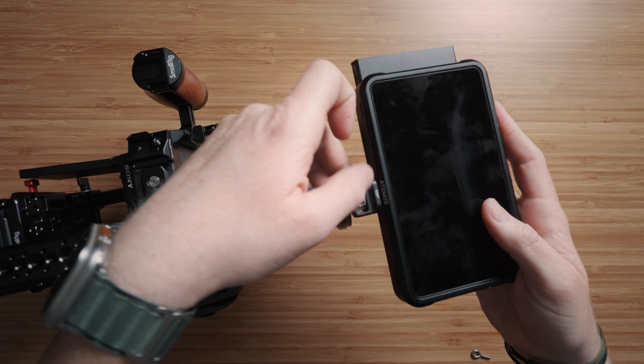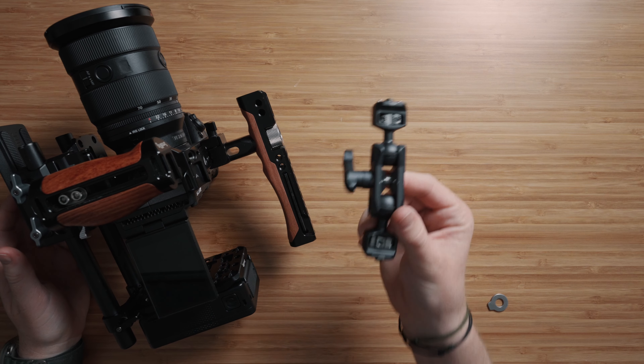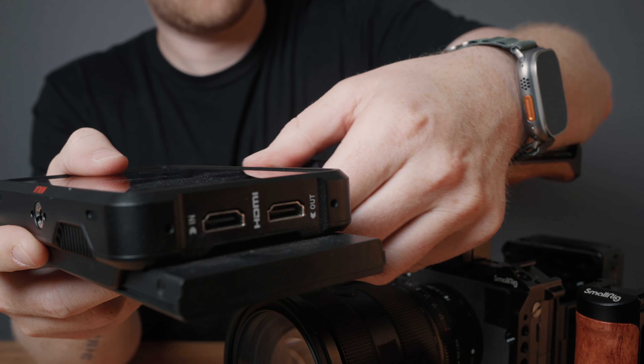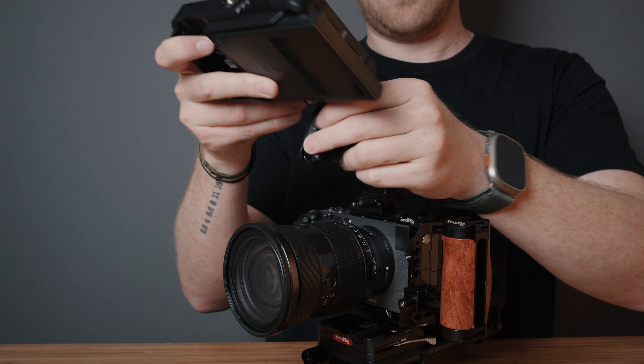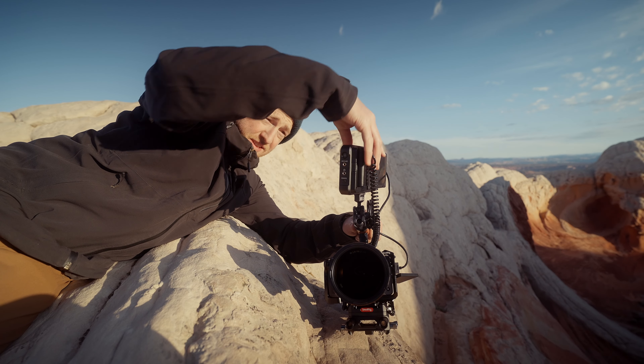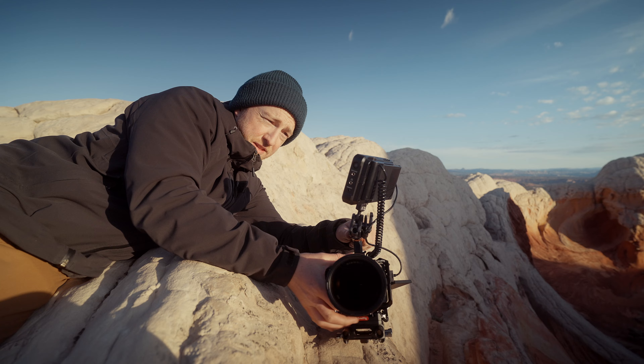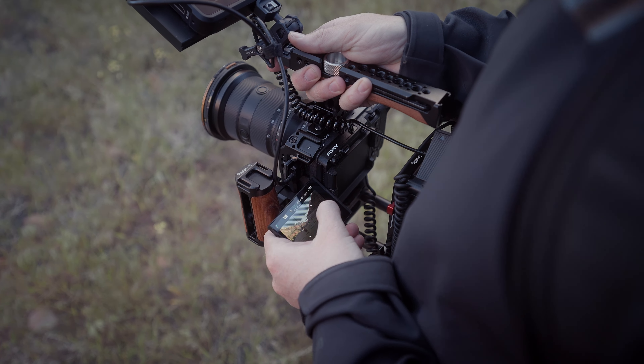For the monitor, I'm using the Atomos Ninja V. Personally, I think it's overkill for my needs — I don't actually use the Ninja as a recorder, since I think the codecs and 10-bit color of the FX3 are more than fine. One thing for the monitor that is absolutely pivotal is this little friction arm. It's got ARRI locating pins on both sides to keep everything really nice and tight, and it allows you to adjust the monitor position all over the place — vertically, or facing towards yourself if you're filming yourself. I have the FX3's settings set to a clean HDMI output to the monitor, so I can get full resolution for monitoring, and then still quickly access the flip screen for things like the menus and the touchscreen.